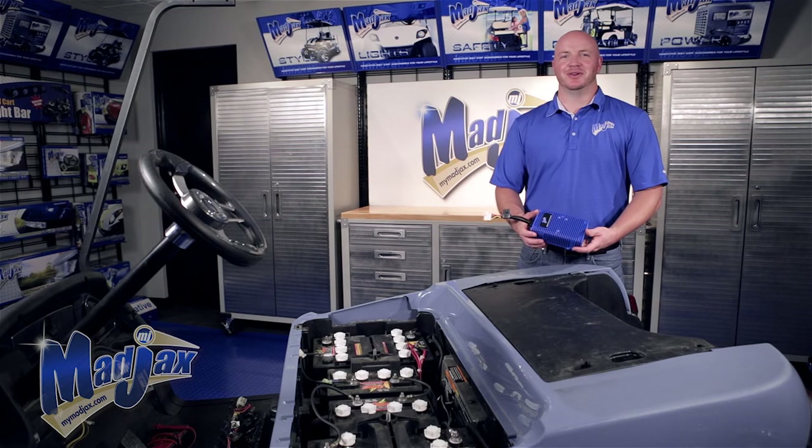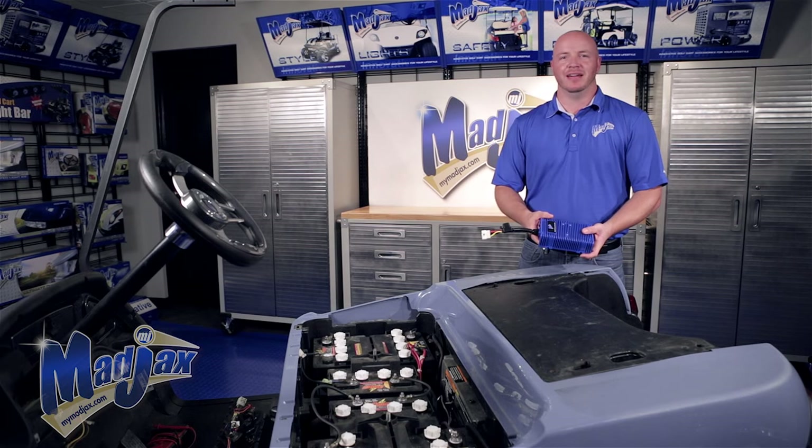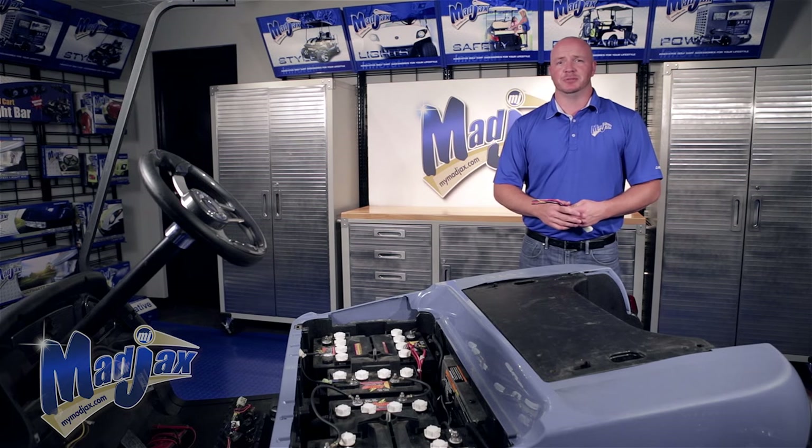To begin our DC power converter installation, we're going to find a good mounting location on a nice flat metal surface, because it will get a little warm. We're also going to use this mounting location to measure our wires to our battery pack and to our front key switch. On this particular car, we've mounted our DC power converter to the rear frame, but you can also mount it at the front frame or in the battery well if there's available space.